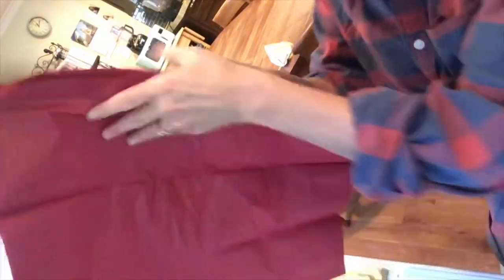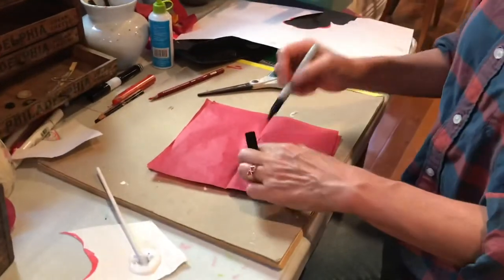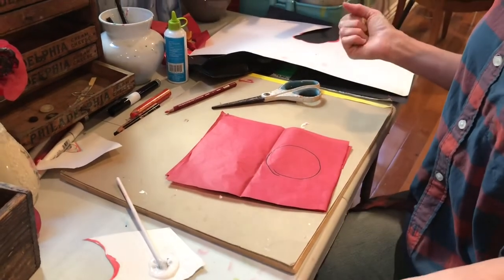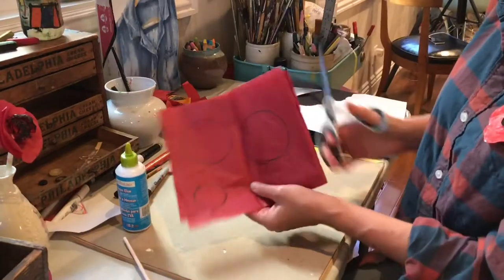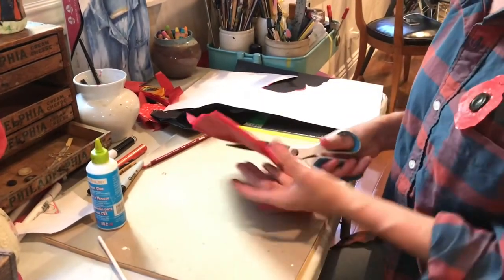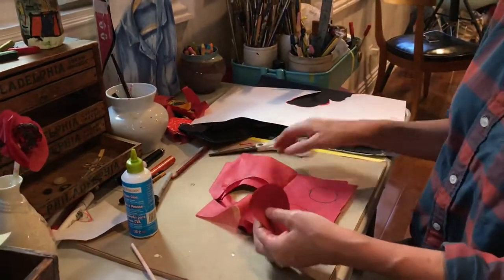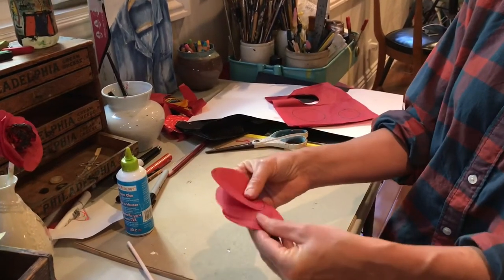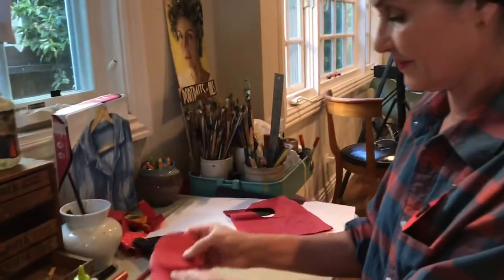Maybe you got some tissue wrap from a present — you can always use that. Good for recycling! So I'm going to make a paper flower with this. I'm going to make a circle — I do mine freehand, but you can also just trace around something to make a circle. I got a bunch of layers and I'm going to cut out all the layers at the same time. Poppies have a long petal shape. Now I have all these really pretty thin little red petals. Let's put those together.